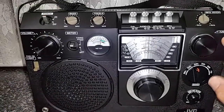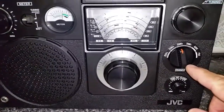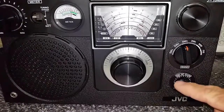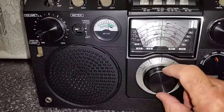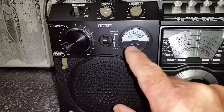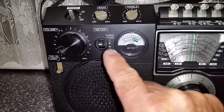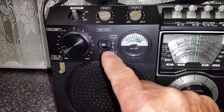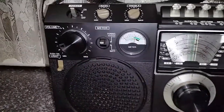Over here we've got a main tuning control. We've got the wave change switch just down here — you can see there we've got FM, medium wave, shortwave 1, 2, 3, and 4. We've got an RF gain control and here we've got a fine tuning control for shortwave. A very interesting tuning meter here which doubles up as a battery meter as well, which you can actually test using this switch here to test the condition of your batteries. Of course you've got the main tuning control there.